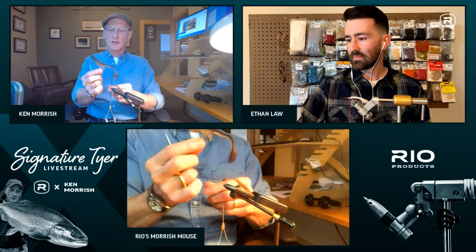Ethan thanks Ken for joining and lets viewers know they can find Ken's flies at rioproducts.com under Signature Tier. He's used a couple on the Yakima during stonefly season and encourages viewers to look for more of Ken's new patterns coming out soon, including the Skate Rat. Ken thanks Ethan for having him and compliments Ethan's version of the fly, which came out better than expected. They sign off for the evening.